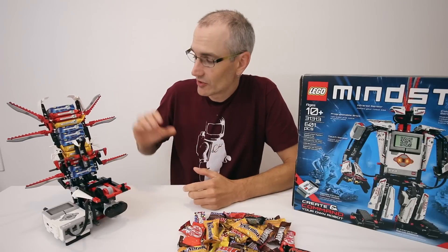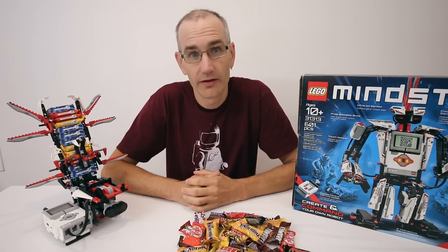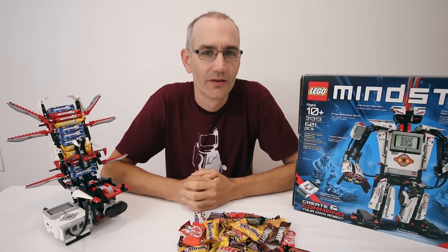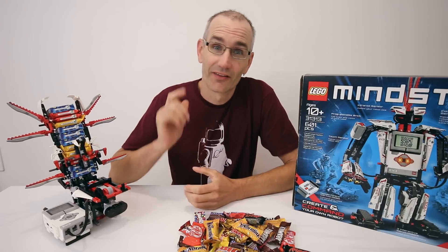I have created building instructions for this model which you can find over at jkbrickworks.com along with the program file for running it. So if you do have an EV3 kit you can try and build one of your own. As always, hope you enjoyed the model and the video. Thanks for watching. Keep on building and I'll see you next time.